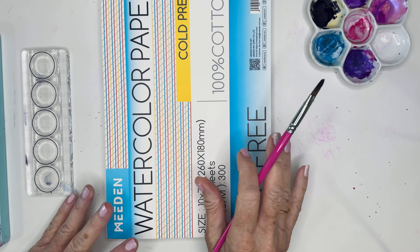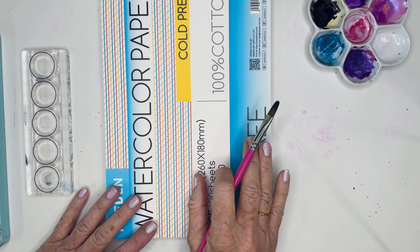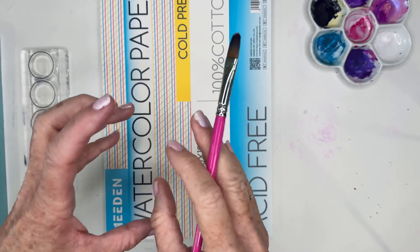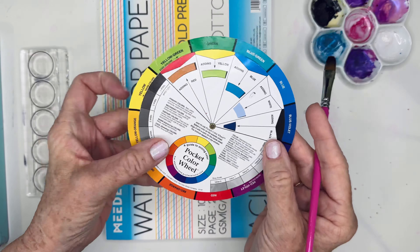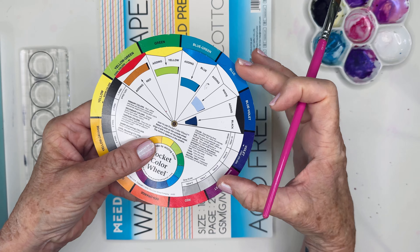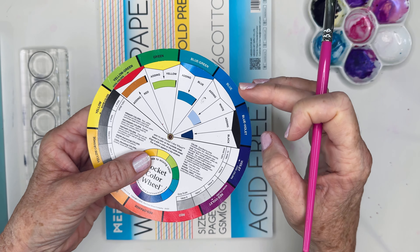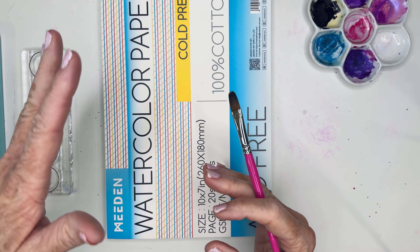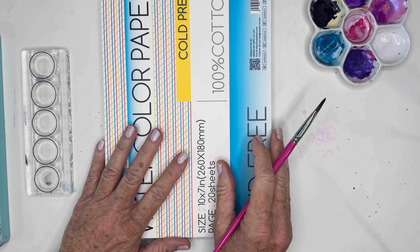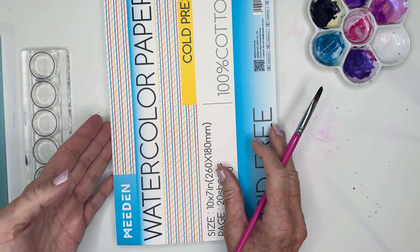Hello friends, today I'm playing with — I did a short the other day of a chrysanthemum, or my version of one. I used some purples, stayed in the same colors — I used blue and purple and blended them together. That's what I'm going to be doing today, but you asked for a slower version of it, so I'm happy to do that.